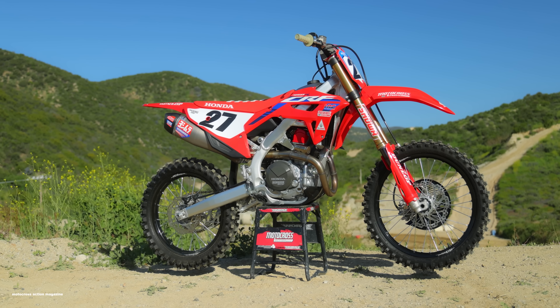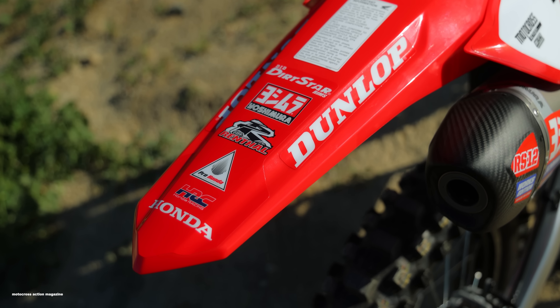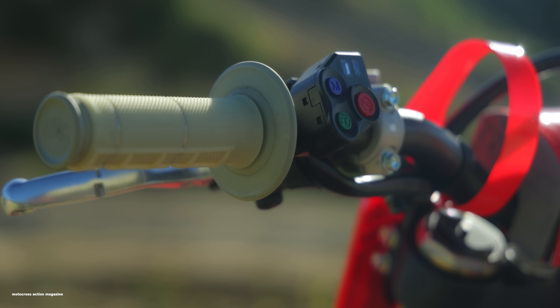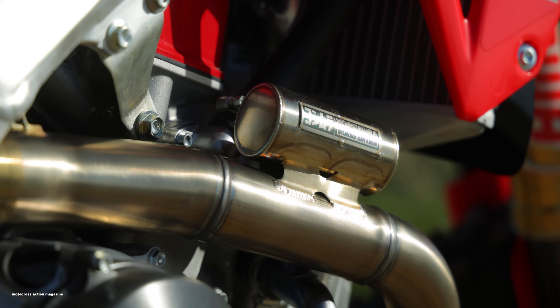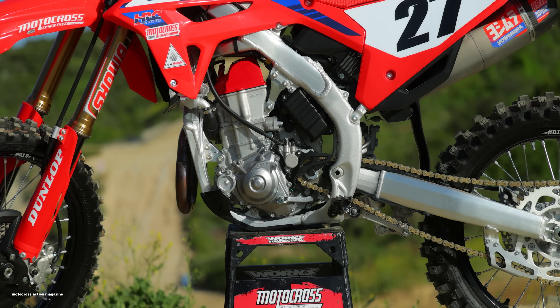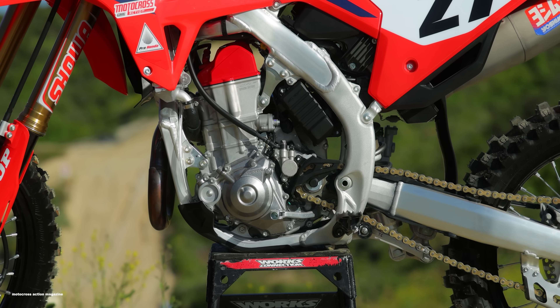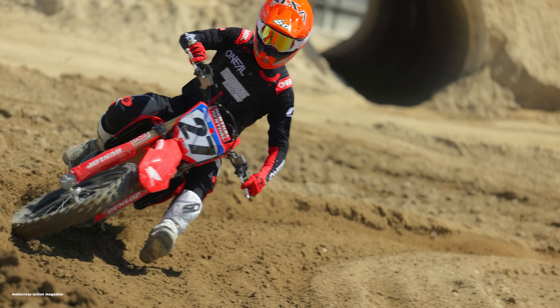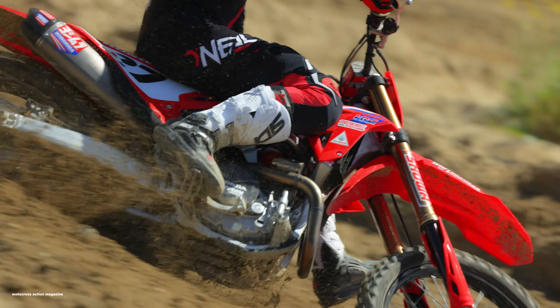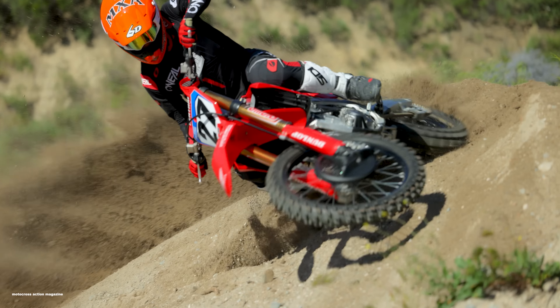The 2023 Honda CRF450, as I mentioned, got some minor updates for the new model season, and those updates translate over into this Works Edition model. The biggest changes we really appreciated for 2023 are the longer and narrower intake port and the 44mm throttle body — Honda went from a 46 to a 44mm throttle body. The intake and throttle body both helped with smooth low-end torque, making the bike easier to ride down low and overall a more friendly machine coming out of corners.